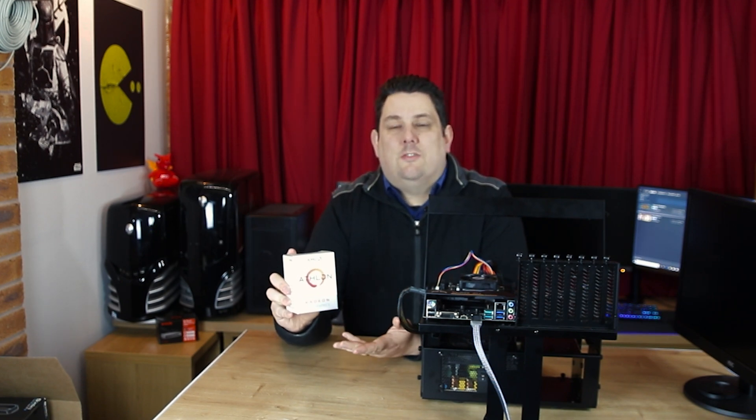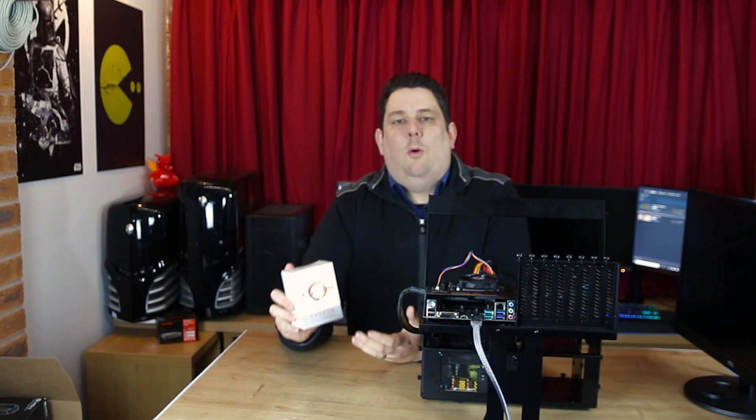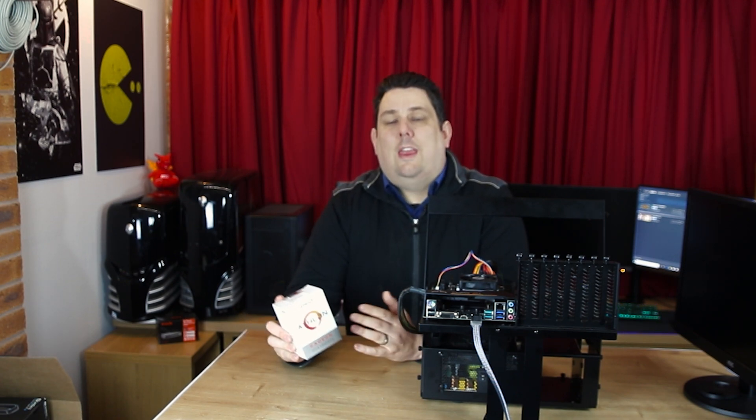Hi everyone, Phil from Tech for Techs here. Today we're going to be looking at this AMD Athlon 3000G processor. It's got AMD Vega graphics in it, so it's actually an entry-level processor — probably not far off as low as you can go. We're going to see how it can actually perform, see if it's able to be overclocked, and see if you're able to even play any games with it, even at low-end 720p graphics for casual gamers.